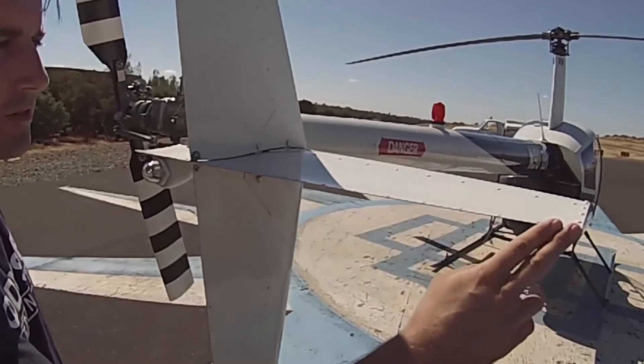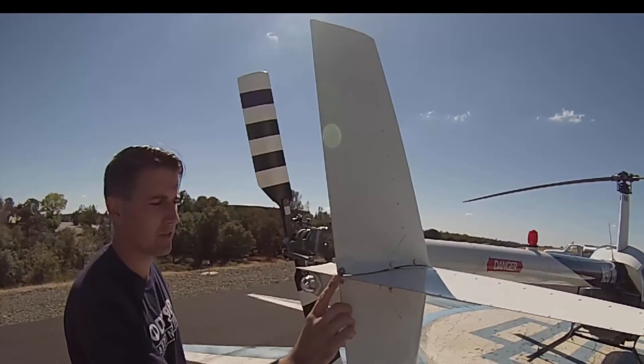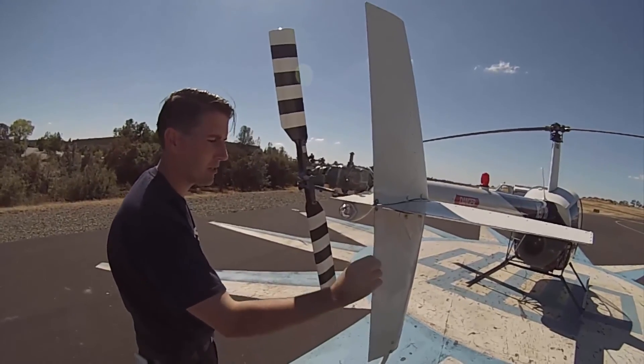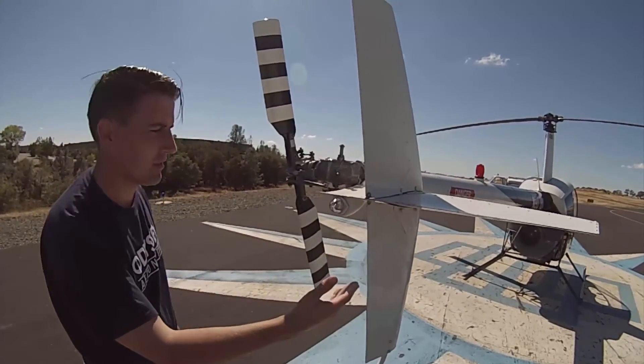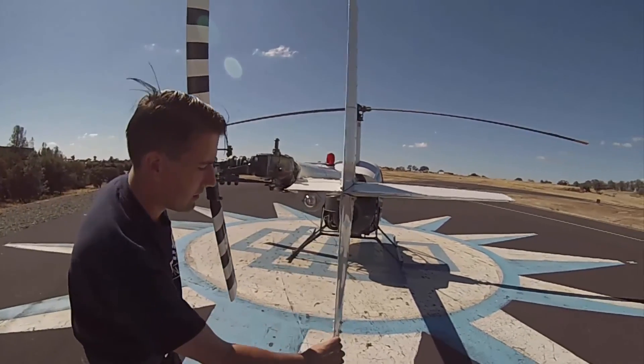We don't want to see any kind of bends or anything like that on the trailing edge. Same thing for the vertical stabilizer — doing the same inspection, checking for any kind of damage, cracks, or bends. We don't want to see any of that. Checking the rivets all the way down.